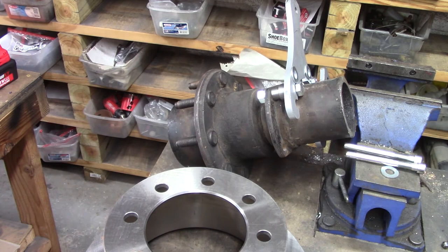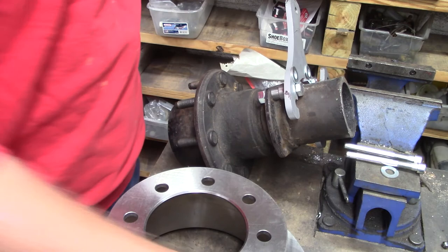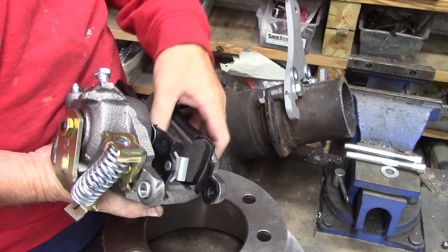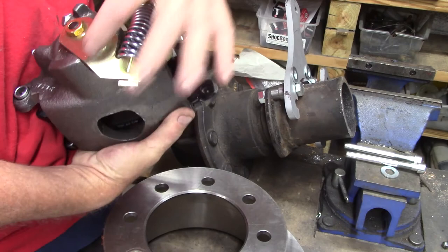Especially you trailer guys — it makes a world of difference. Game changer. And for seven or eight hundred bucks, these are new calipers — beautiful pieces, beautiful heavy castings.